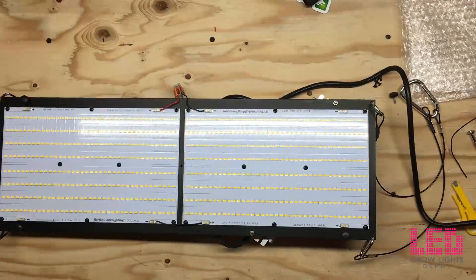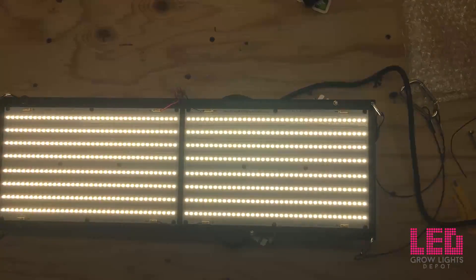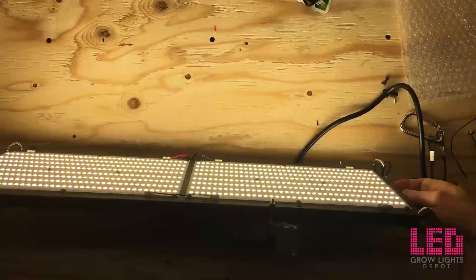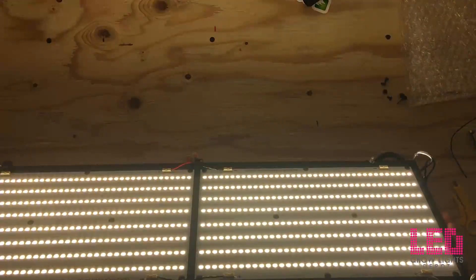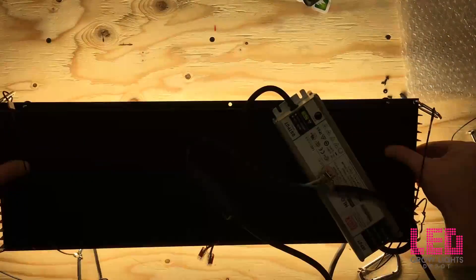Okay, let's turn this on. Alright, looking really good. After a few minutes you may notice that the back of the heatsink is going to start to get a little bit warm. The job of the heatsink is to draw heat off of the diodes to extend diode lifetime and to maintain the high efficiency that these diodes already clock in at.